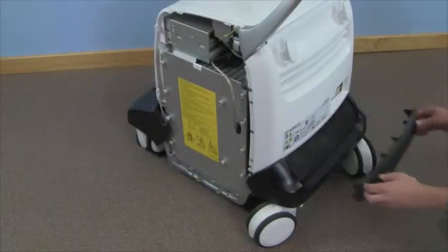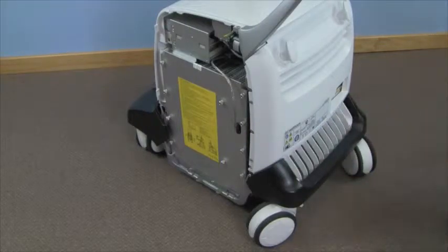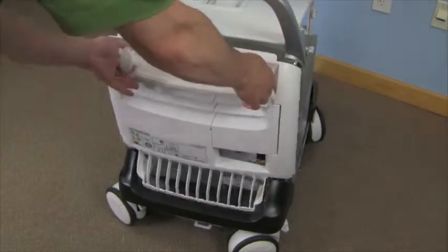Pull out and remove the filter cover. Remove the filter. Lift up and pull out the rear cover.